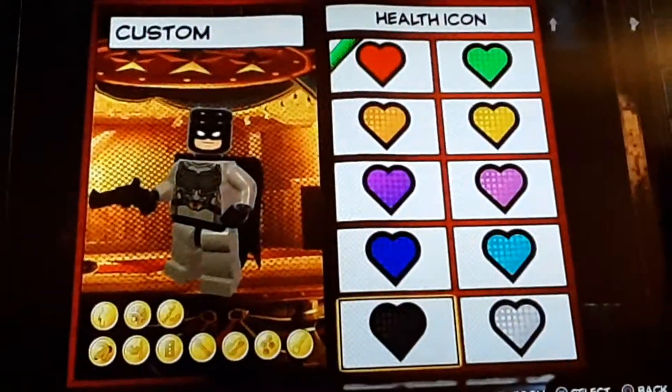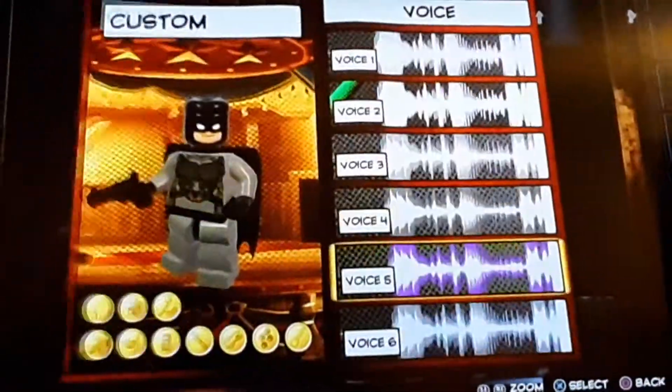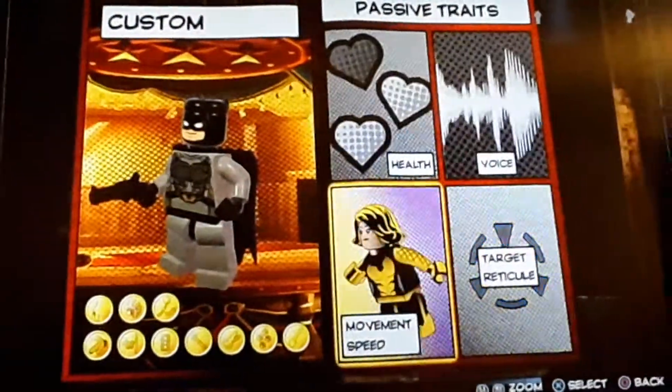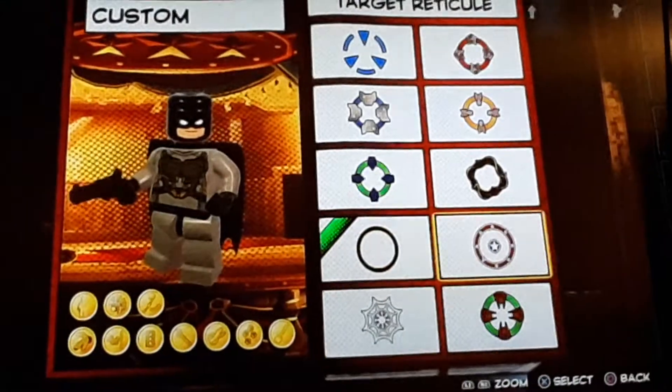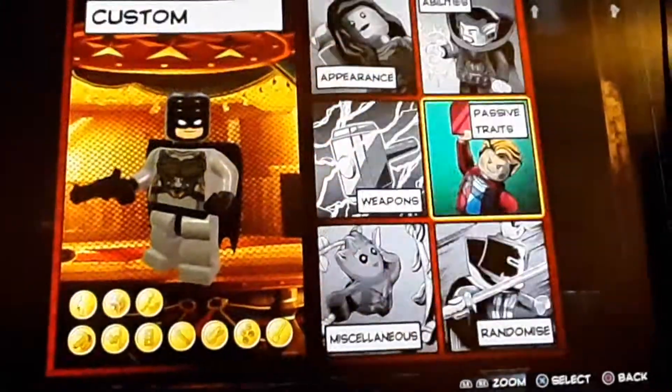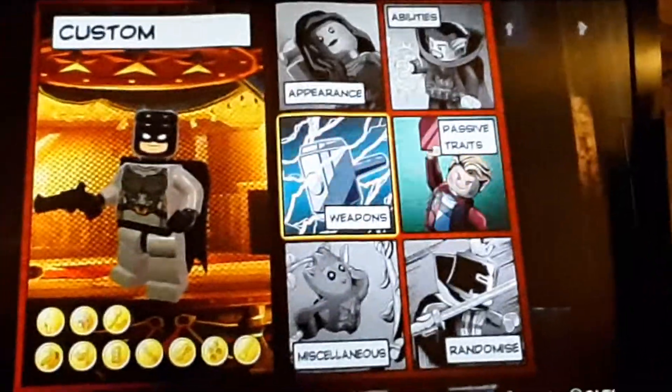For the health icon, go with black. For the health type, go with standard. For the voice, just choose any male voice. For the speed, go with normal. And for the target reticle, we'll just go with the black one. So we've done the appearance, the abilities, the personality, and the weapons.